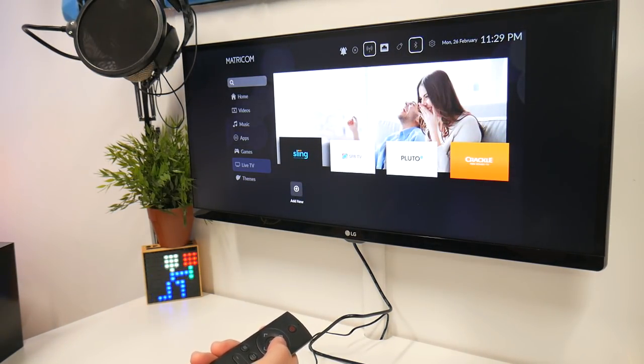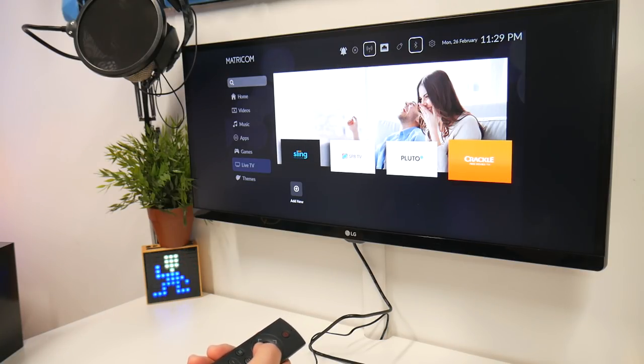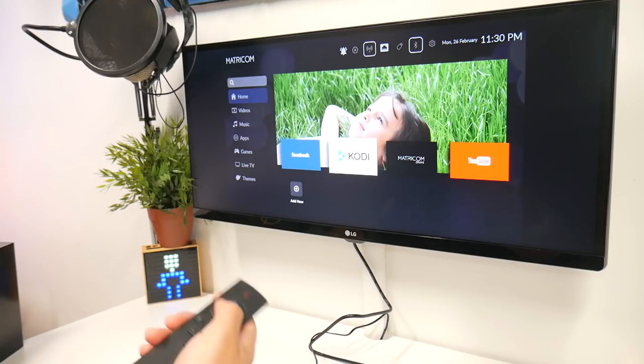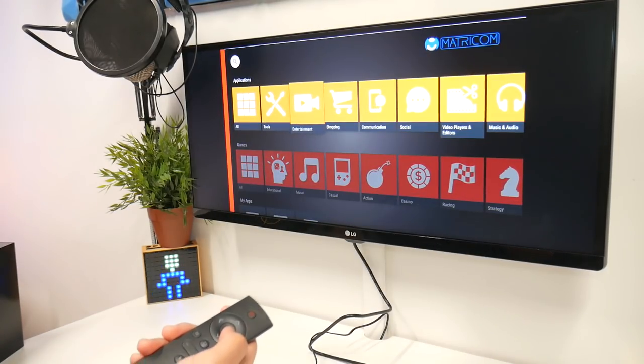Live TV — so if you have Sling, SPV TV, Pluto, Crackle, and you can add more. Of course you can sign into Facebook. You got Kodi, the Matricom store, and they have their own applications.